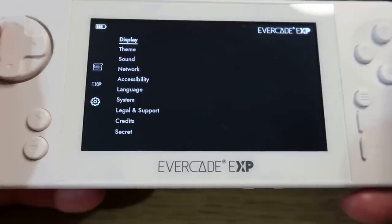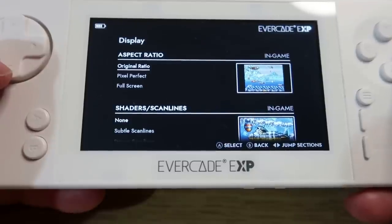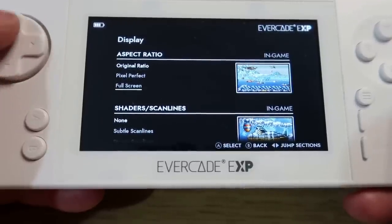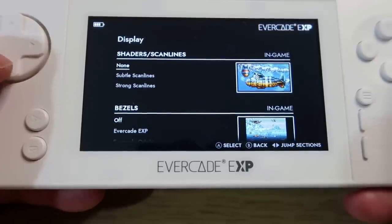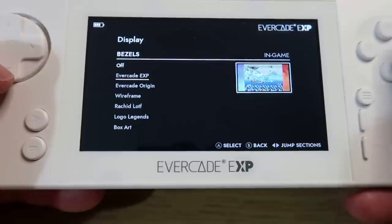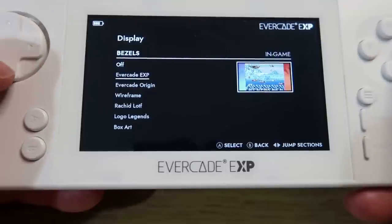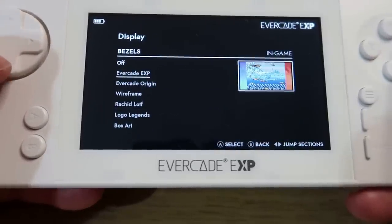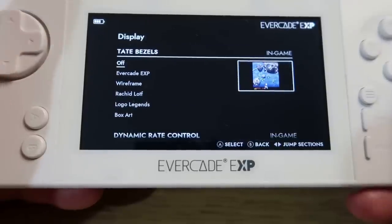Jumping into the settings, you should be familiar with a lot of this if you've seen the VS or the original handheld after a firmware update. Usual options: original aspect ratio, pixel perfect full screen, and shader scan lines. You've got a mixture of bezels - again up to you. Sometimes I find them quite distracting so I just leave the bezels off, but there are a few different options there if you're interested.